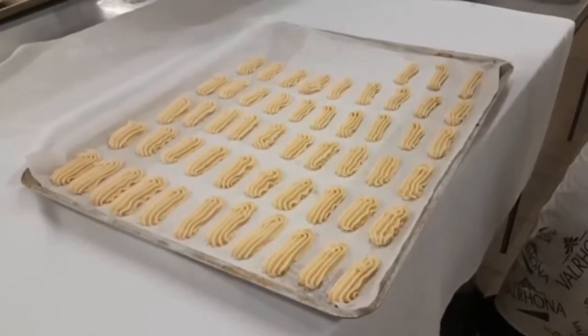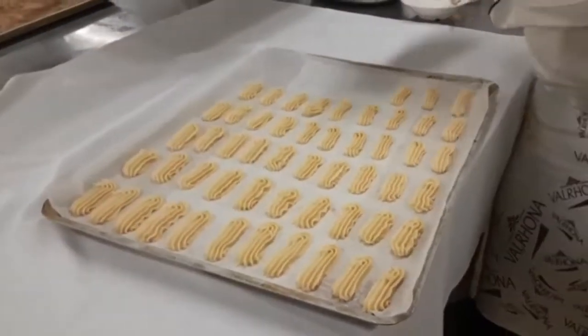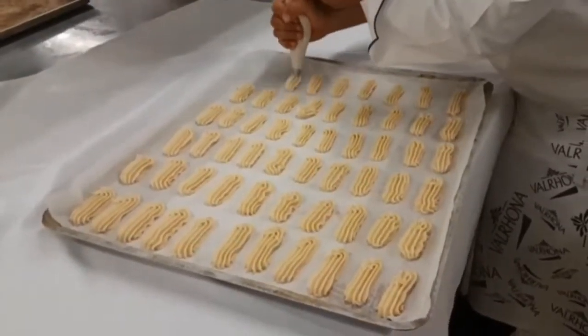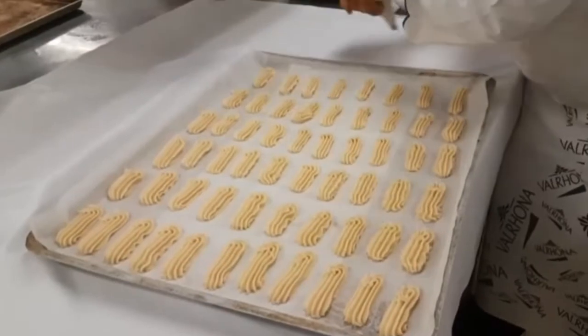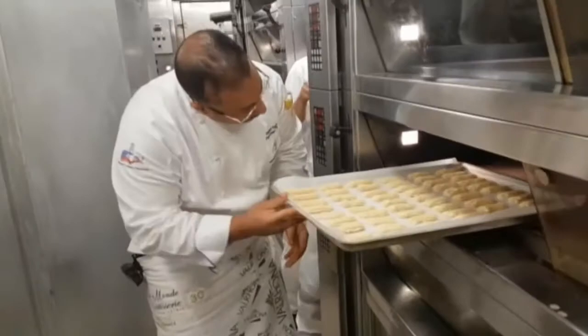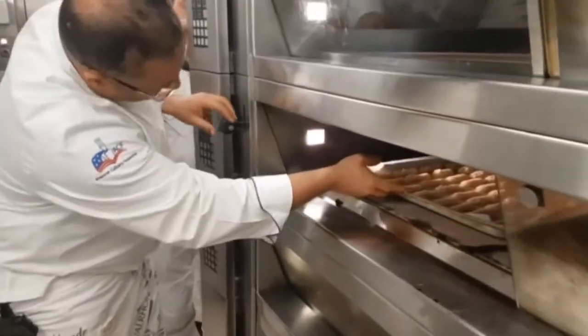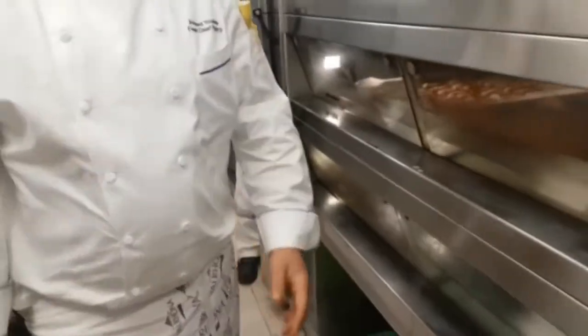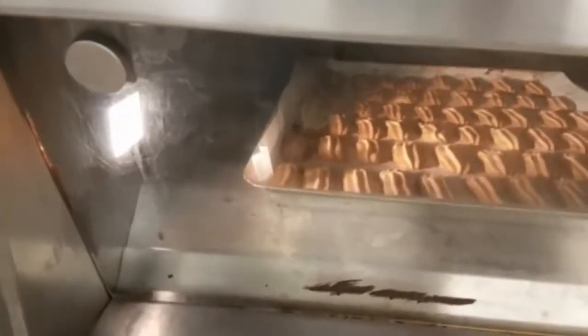Preheat the oven to 200 degrees Celsius at least 10 minutes before baking — this is a very important step. When finished piping, bake at 200 degrees Celsius for 18 to 20 minutes until you have an amazing golden color.